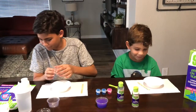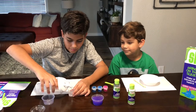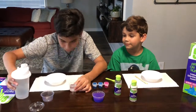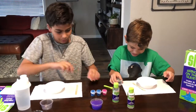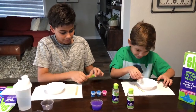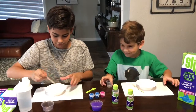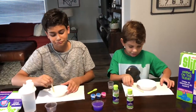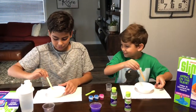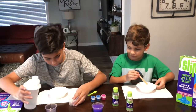My glue is already dry so I'm gonna put some in for you, Benji. You can pour that in and then I'm gonna start mixing mine first. Can I mix it? No, don't mix it up yet — you need to put in the other 25 first.